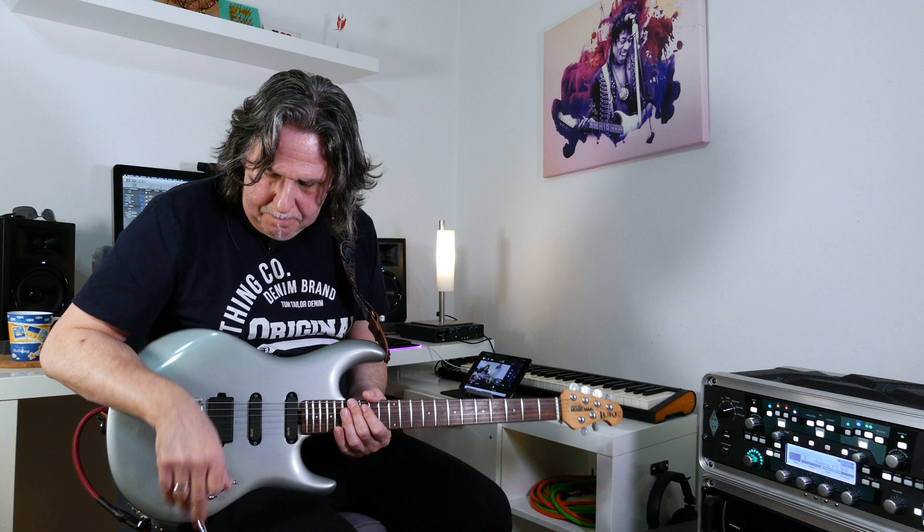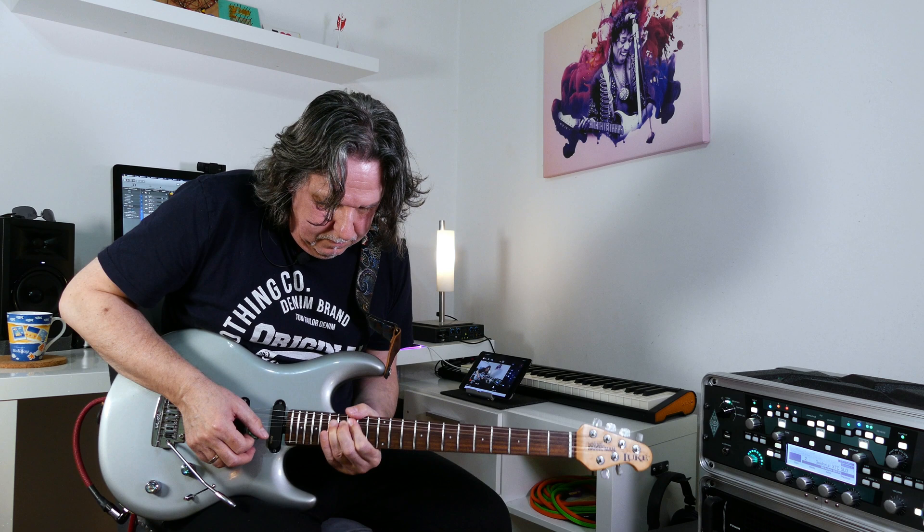Let's take a simple lick here. What I did was actually a simple thing — I moved these two notes chromatically until they are inside again.